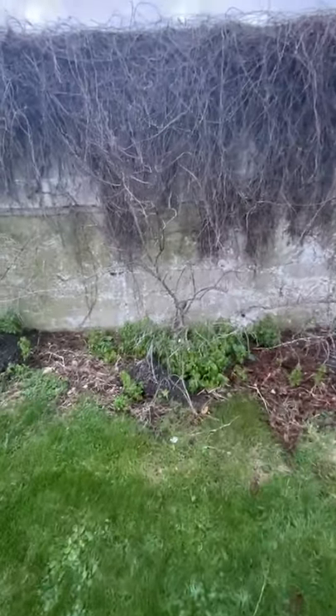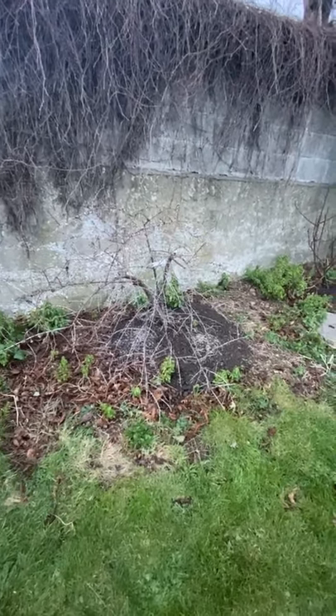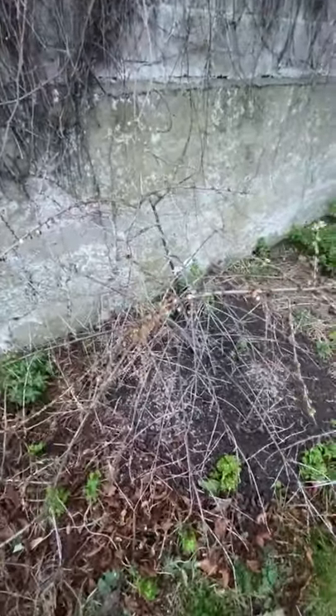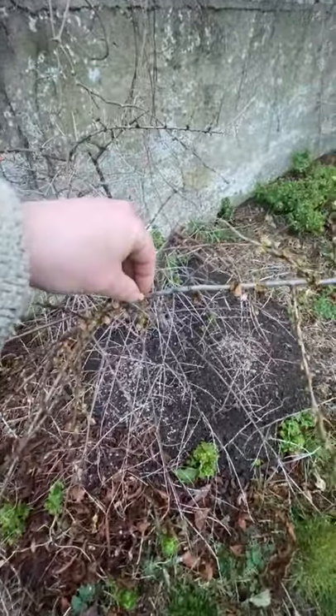These three here — one, two, three — are the sea buckthorn, doing very, very well. I pruned them very heavily this year, both to keep the size down and also to harvest the fruit, which I'm still eating. It's March and I'm still eating the fruit, which I have frozen, and even at that there's still loads of fruit left on the tree. They're well gone off now, but they fruit very well.